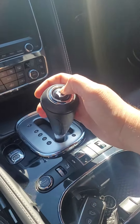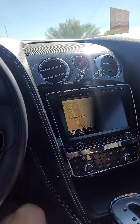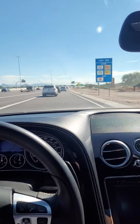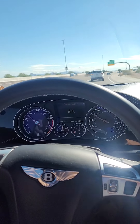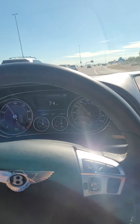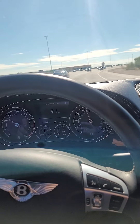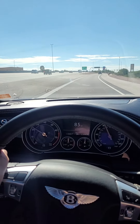I'm gonna put her in sport mode, change the suspension to sport. It just tightened up a lot — good quick acceleration, nice little rumble from the exhaust. She feels good to me.